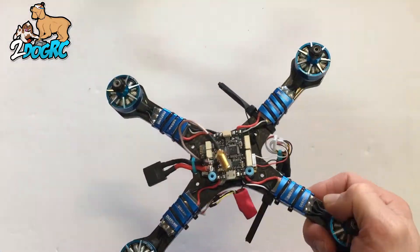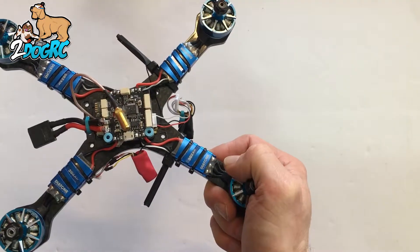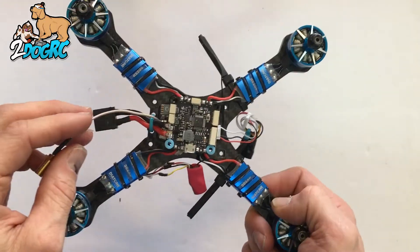Hey, it's Mark from 2DogRC. I'm going to show you how to swap out this Fury F3 board for the Fury F3S board and put the TBS Unify in there.